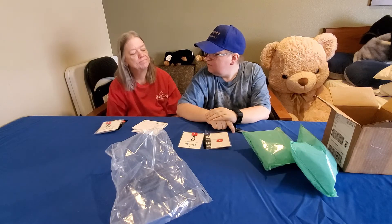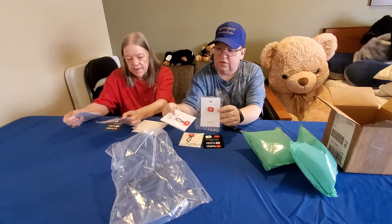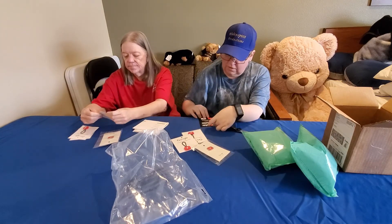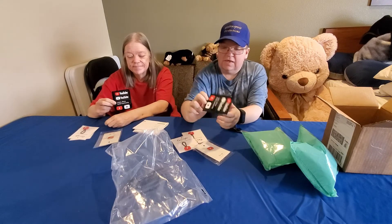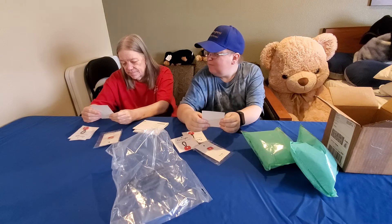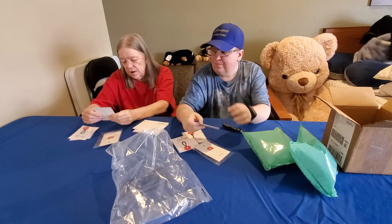So that's what we have for today: the YouTube play button hat pin — one for each of us — the YouTube zipper pulls, two each, and YouTube stickers, one sheet each. I don't know what I'm going to do with my stickers yet — maybe my wallet or my laptop. I'll put mine on my notebook since I usually carry one.